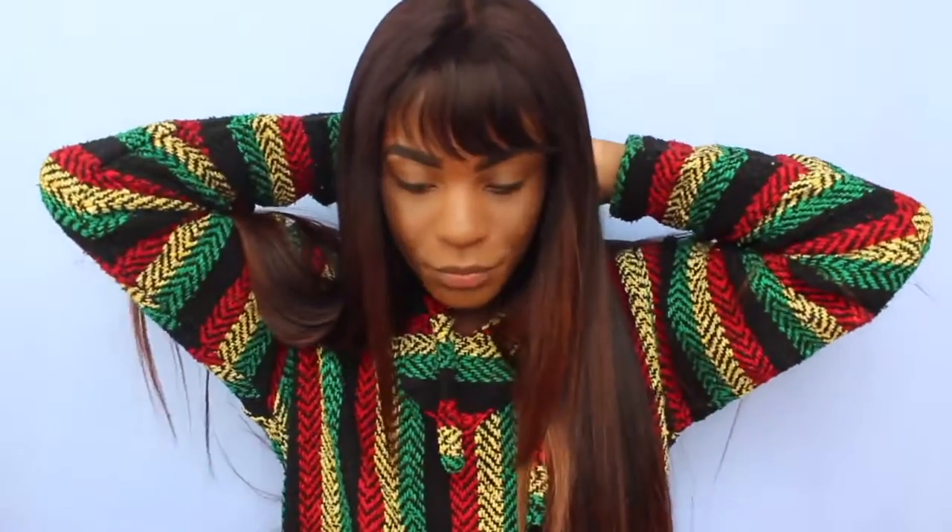In person this hair is way more of like a brownish golden color than it appears on camera. It's like more of a brownish golden color. Nevertheless, I do like this hair, but it's super duper thick. I had to get some of the weight off of it by cutting some layers in, which saved it in my opinion.